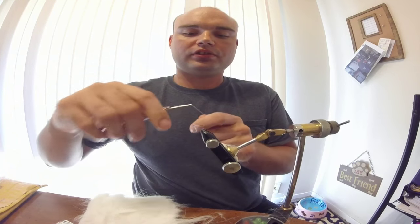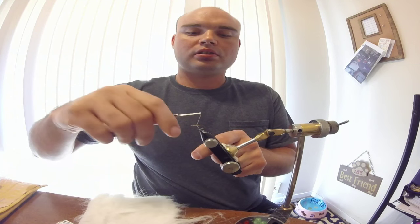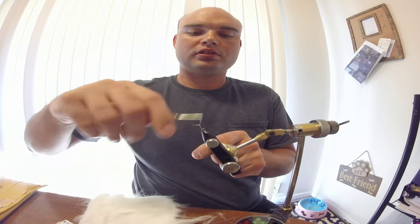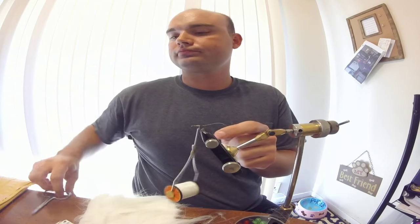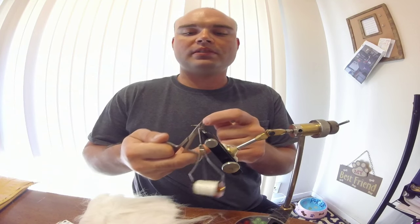What you want to do is start right about the middle of the hook, start your thread wraps, and stop right about the point. Go ahead and cut it.